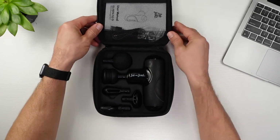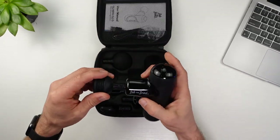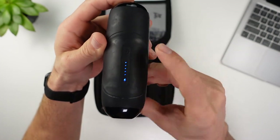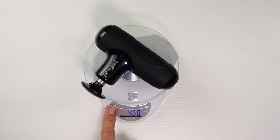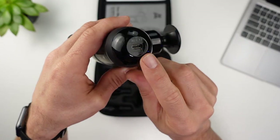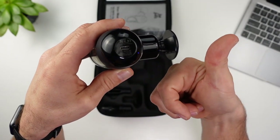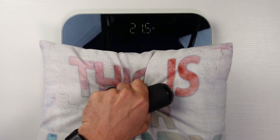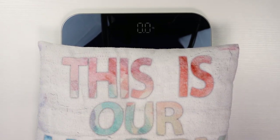Bob and Brad are well-known physical therapists on YouTube, but do they make decent massage guns? Well, let's find out. The Q2 is the smallest massage gun they have, coming in at $60. It only weighs 1.01 pounds or 460 grams — the lightest so far. The wraparound grip and small form factor definitely feels great in the hand. Nice quality case with five attachments and five speeds. The stall force comes in at 23 pounds, well above X, but the MedCursor stays in the lead.